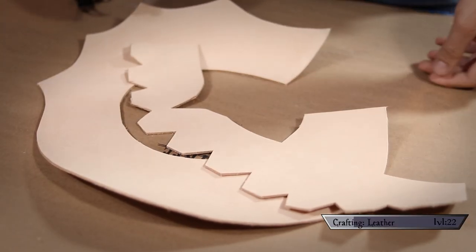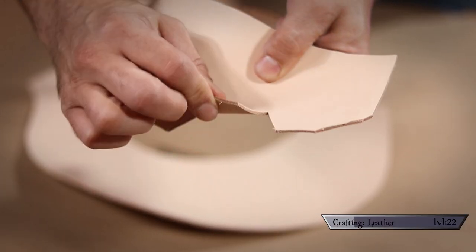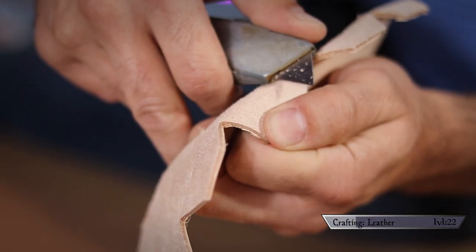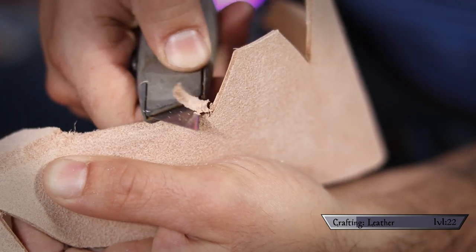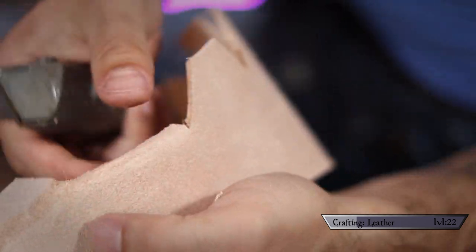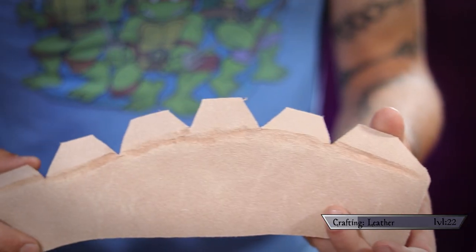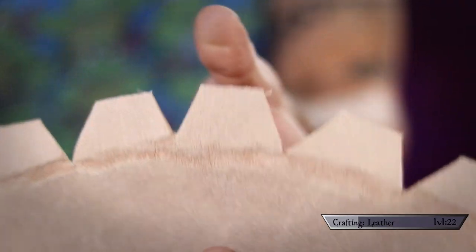Now that our shapes are freed from the hide, we need to make these little teeth more flexible by removing material from the back where they bend. They sell special tools for this, but a sharp razor totally did the trick. By removing roughly half the thickness of the leather, I gave the teeth a clean area to bend without fighting against the rest of the leather, which also helps prevent wrinkling or creasing.